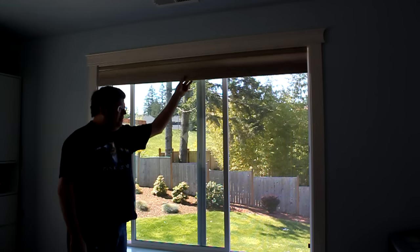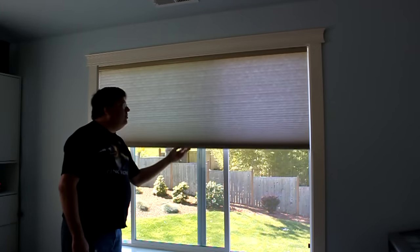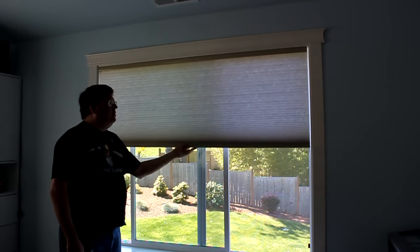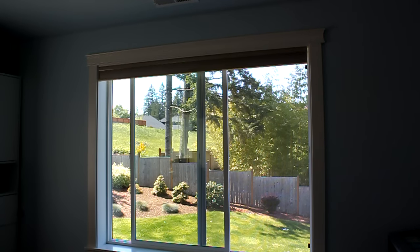You pull it down and it kind of stays where you pull it. It looks nice. My house came with them, but as we will see shortly, they are not very reliable.